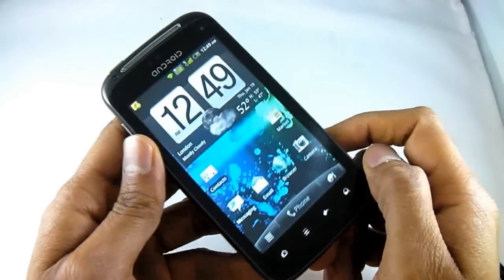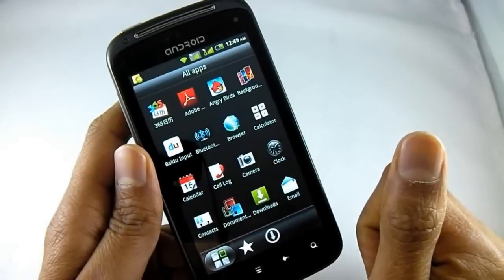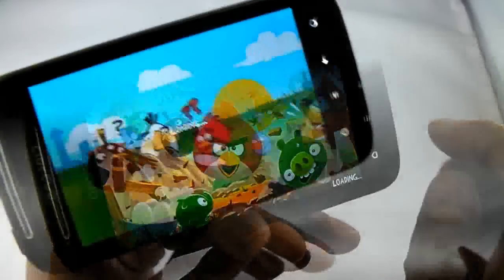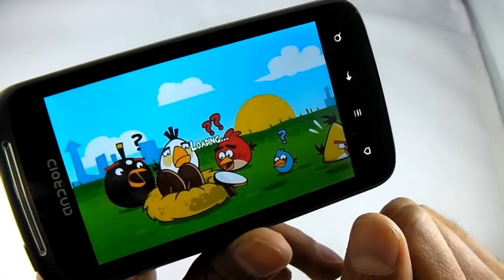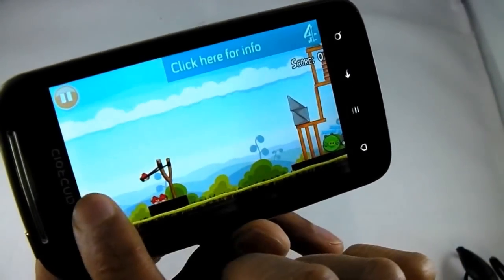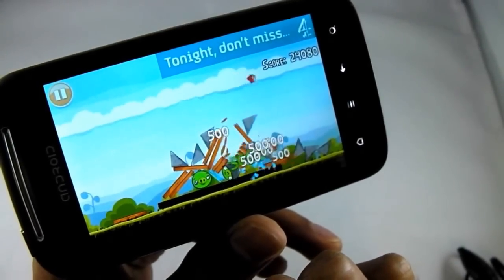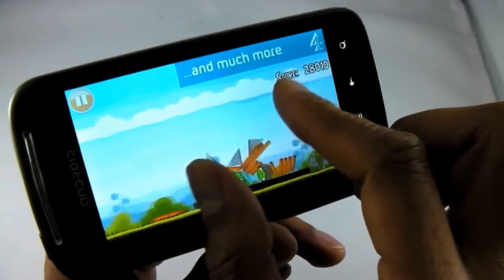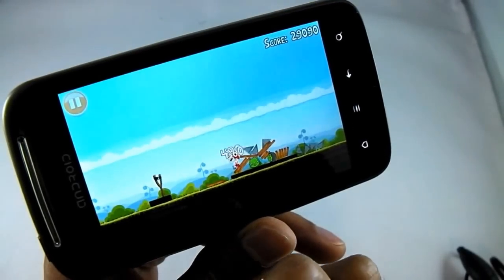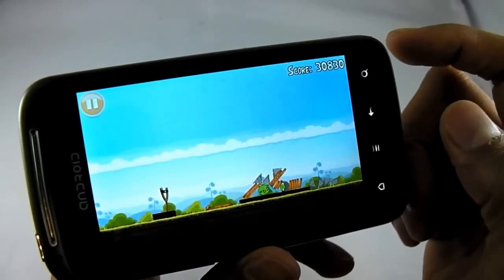Well there you have it — unfortunately I'm not very good at that game, but you get the idea. Now let me just show you Angry Birds as well, just to show you how great the touch screen is. You can see how easily it recognises my finger. And because it's got multi-touch I can zoom in and out of the scene very easily. Download Angry Birds from the marketplace — it's free and it's a lot of fun.